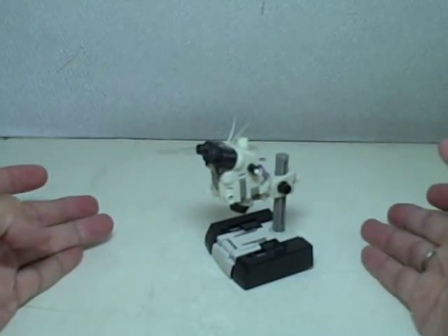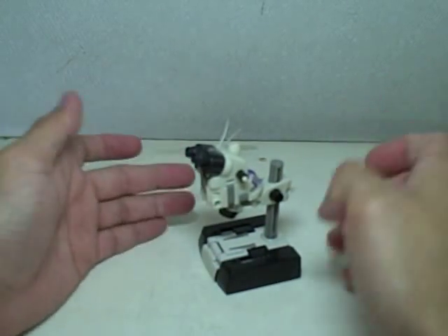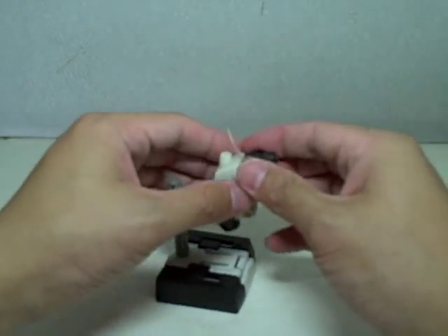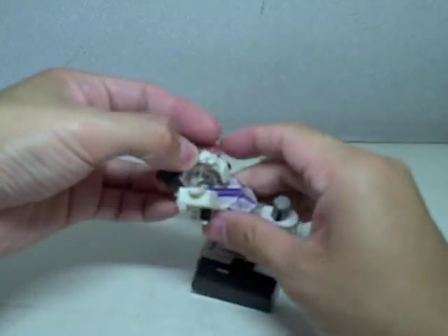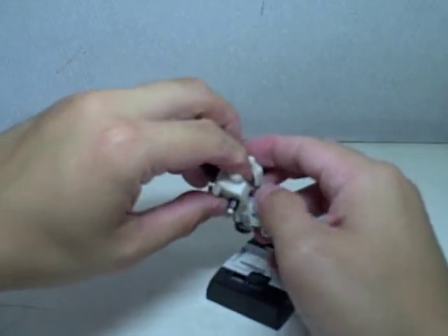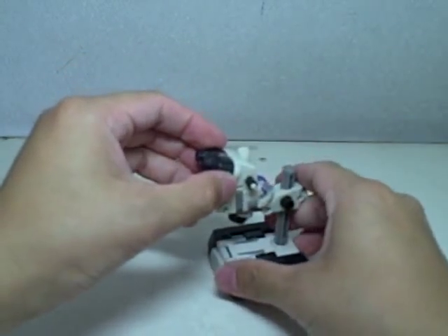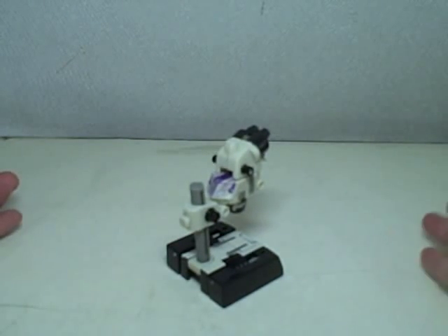And there you have him in microscope mode — finally. Sorry for the lengthy transformation, but as I said, this is a very, very fragile figure, so you don't want to mess him up. I forgot to fold in the antenna — just fold in the antenna, and there you have him. Transformers Revenge of the Fallen, Scalpel. Thanks for watching.